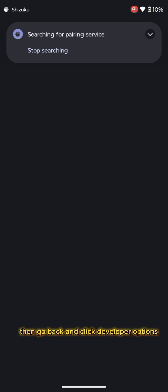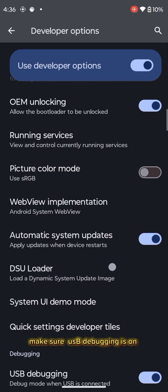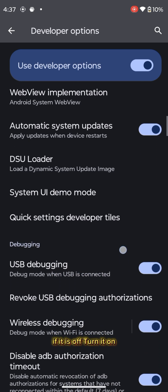Then go back and click developer options. Make sure USB debugging is on. If it is off, turn it on.